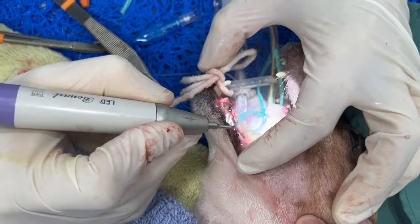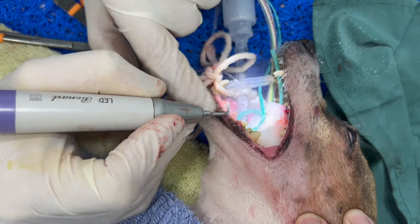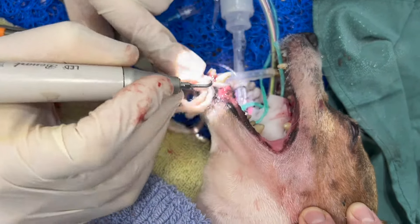Remember, I'm not trying to get a perfect mouth — I want a pain-free, infection-free mouth. On this first dental, I want to do as much as I can to improve this dog's oral cavity.